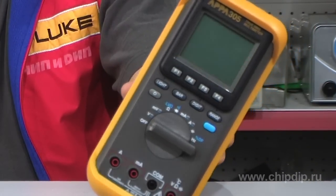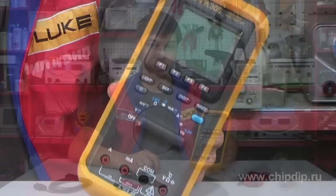APPA 305 is the most functional multimeter among the ones produced by APPA company. It has a low basic measurement error of 0.06% and ability to connect to a personal computer. The APPA 305 multimeter is used to measure constant pressure of up to 1000 volt and alternate pressure up to 750 volt, constant and alternating current of up to 10 ampere.